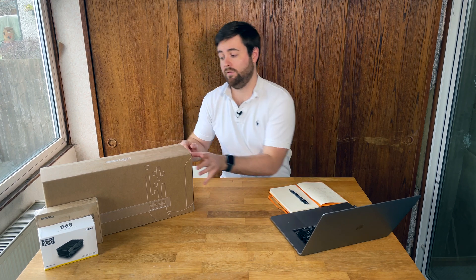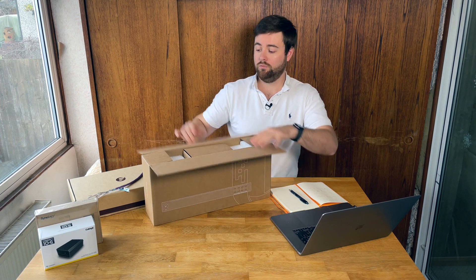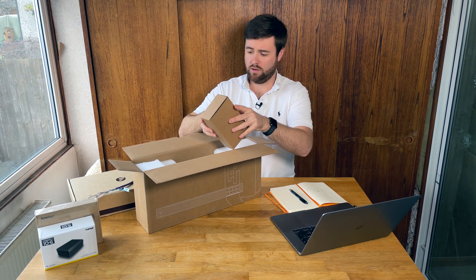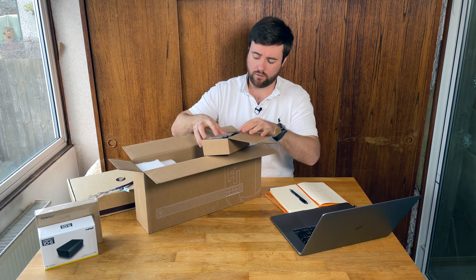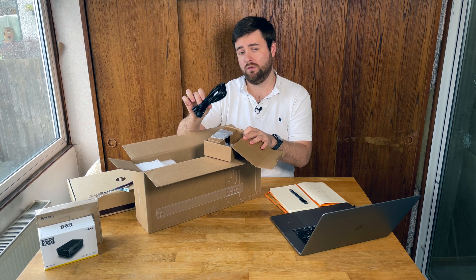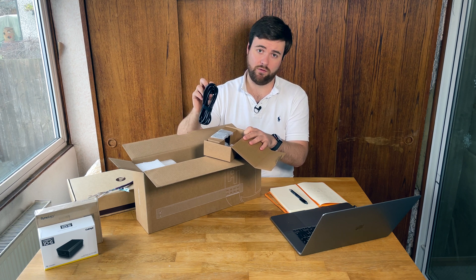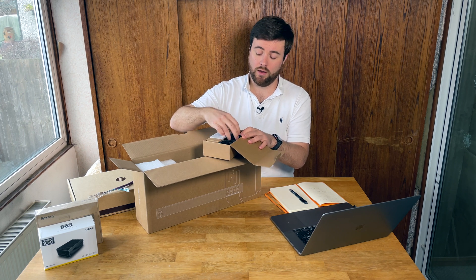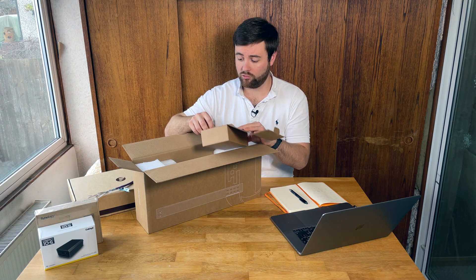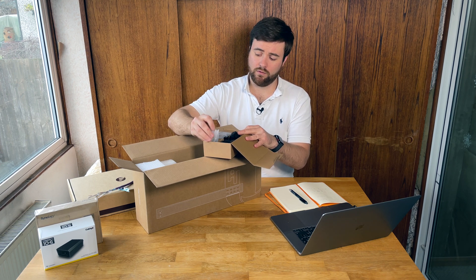So to unbox this, let's see what we've got. It follows all the new UniFi packaging - this sort of grey recycled card. At the top you've got a box of bits: a power cable. All Ubiquiti equipment from their store seems to come with a European plug, but when I bought this off the European store and got it delivered to the UK they included a separate cable with a UK plug. You've also got a couple of rack ears, quick guide instructions, screws, and rack nuts to rack mount this.